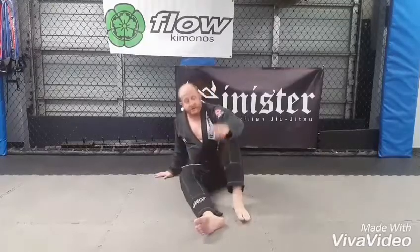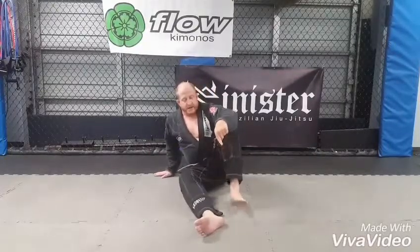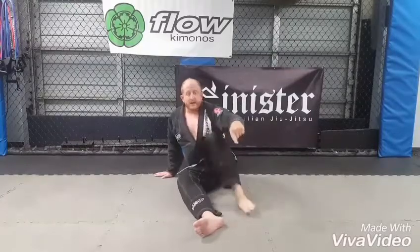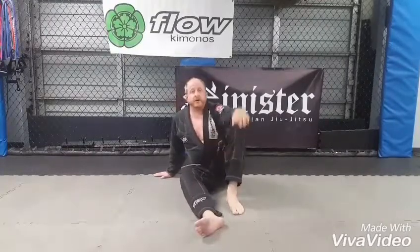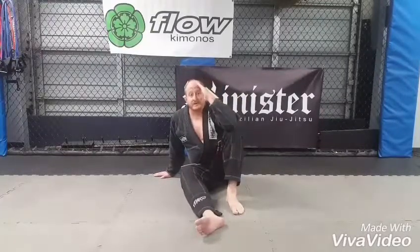So first, whenever the hand goes down, the opposite leg goes flat — foot flat, not to the side or away from your body. The foot is flat, close to you, making a good triangle, and the same side hand goes up.